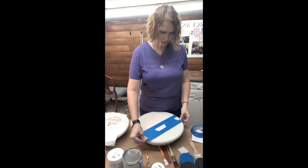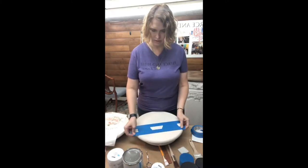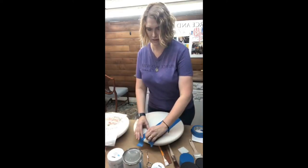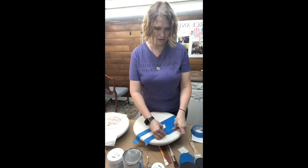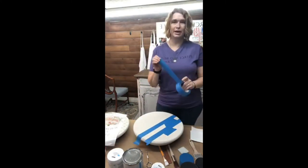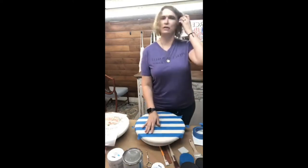Everything we go over today is something you can also do on a piece of furniture you want to jazz up. You don't necessarily have to do a lazy Susan like we're doing. We're just going to pull that little piece of tape up, reposition it, go here in the middle, and use it to line up our next stripe. So we've got our stripes taped off — I'm not real worried about the edges at all.